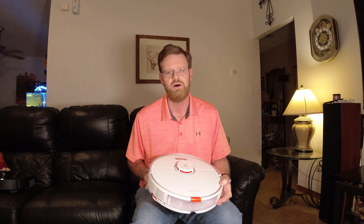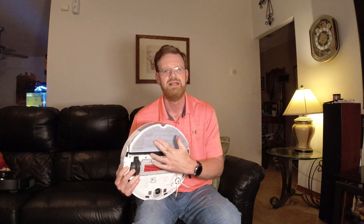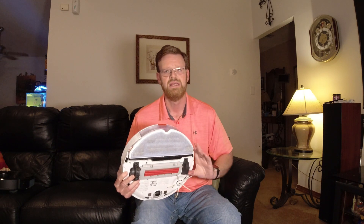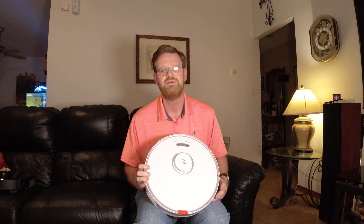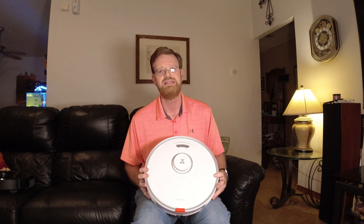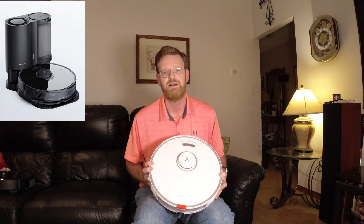The VibraRise, as Roborock calls it, has the ability for the mopping pad to lift and lower itself. It also has the ability to vibrate up to 3,000 revolutions per minute to help scrub stubborn stains off your floor. And until the auto-empty dustbin gets released later this year, this is the biggest news from Roborock.